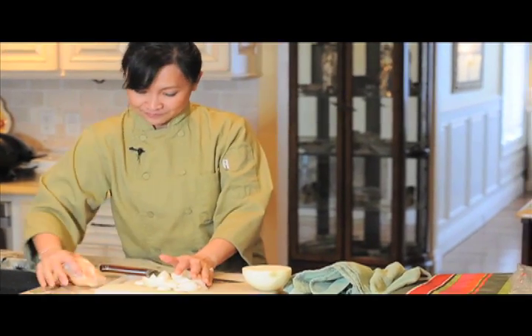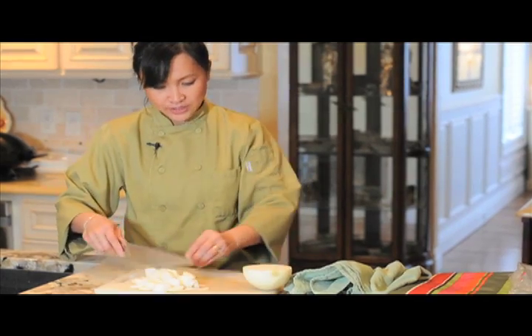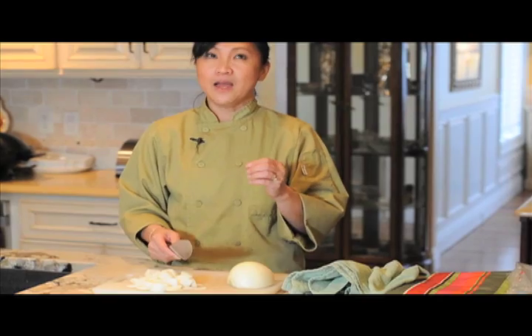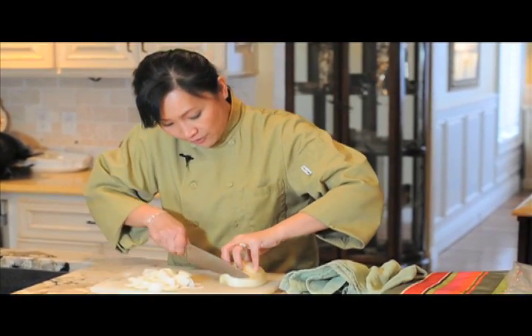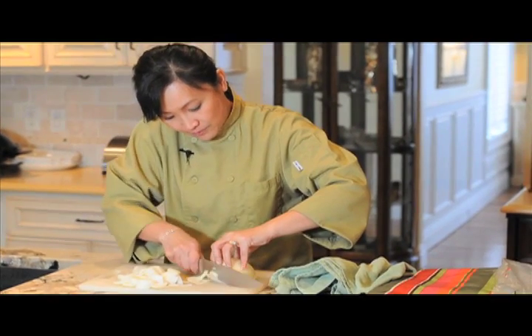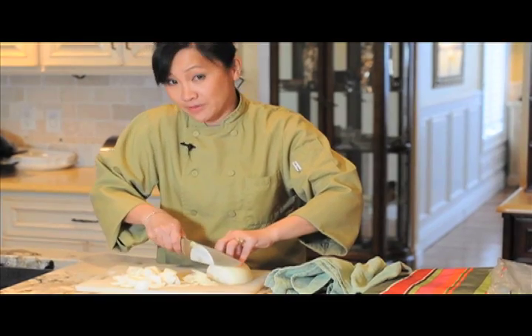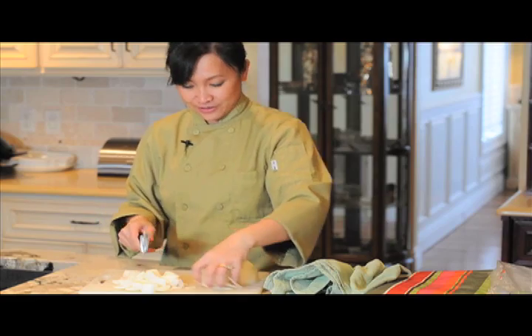Now let's assume we've done that. If you want to cut this very thinly — some dishes call for very thinly sliced onion — all you want to do is just like this. I can do them really thin, like paper thin sometimes. With a good knife, like a Lamson sharp, it's very easy to get that job done. See — it's very thin, so that's what you do.